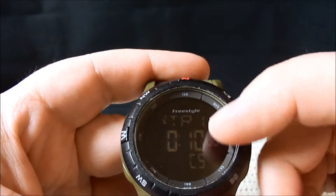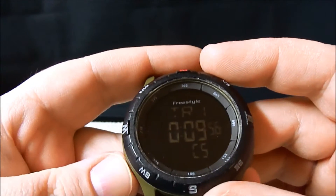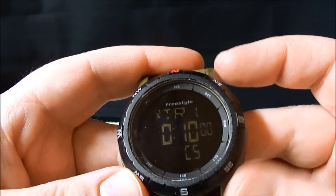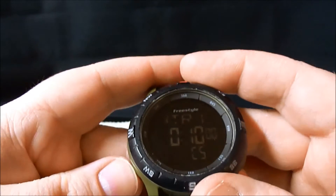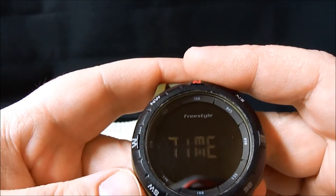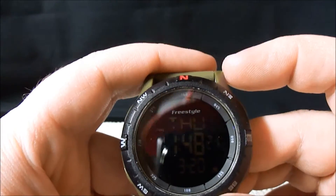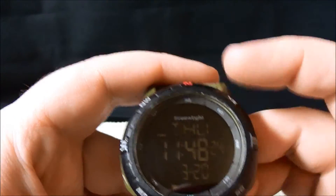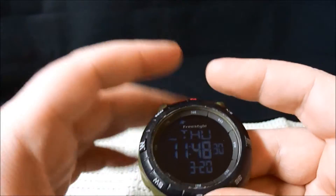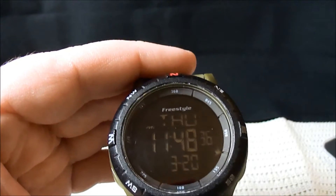There's a timer — that's when you're counting down. It'll count down for you from 10 minutes. Pretty cool. You can start it all over and do it again. Then you have an alarm that you can set — I don't have it set. Then we go back to the time. For me, really, this is all I use: the compass would come in handy, the time, and then the illumination button. That's really all I need. All that other stuff is not something I'd personally be interested in, but you might be.